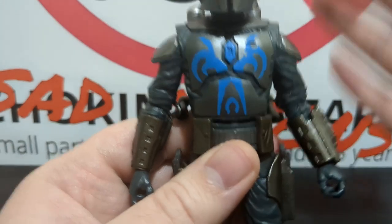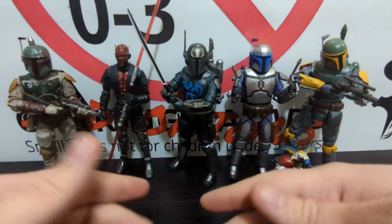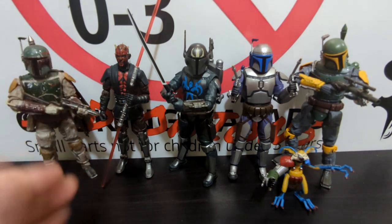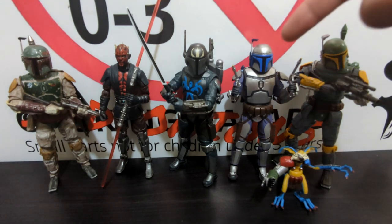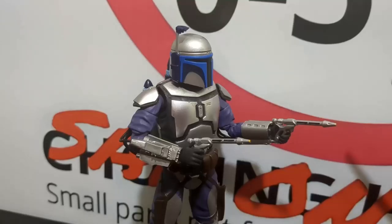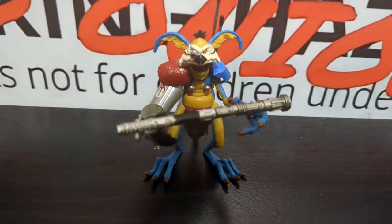In size comparisons, I actually managed to get Pre Vizsla in a two-handed pose with the Darksaber. Starting with two Black Series comparisons: we have the Return of the Jedi Boba Fett and Pre Vizsla's killer, Darth Maul — just Maul at this point in the story. They size up very well together. We also have the SH Figuarts Jango Fett — still one of my favorite figures reviewed on this channel — and they scale well together, plus the Boba Fett model kit repainted as Jodo Kast.